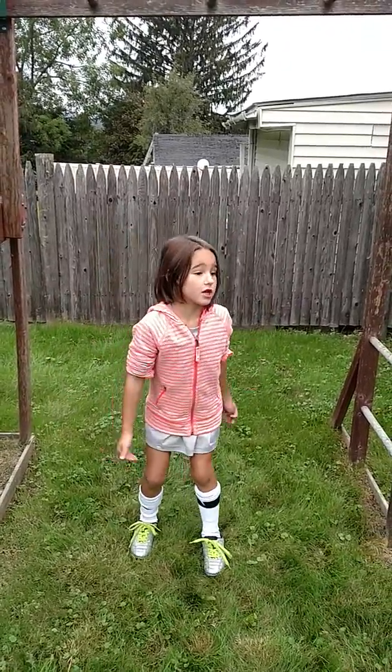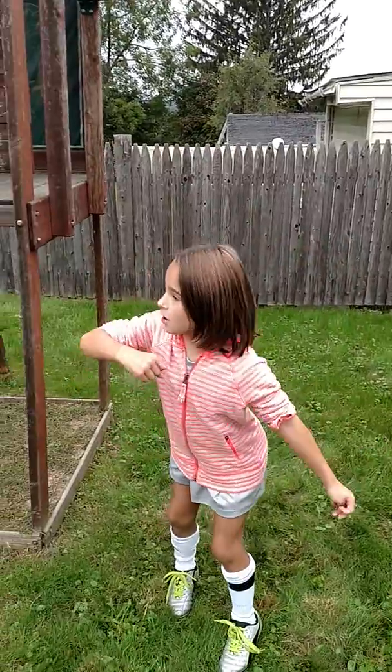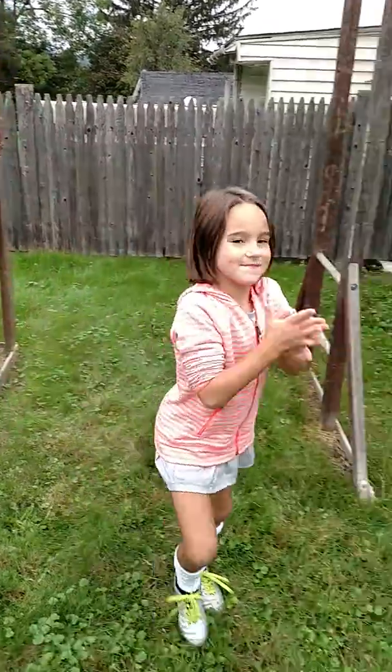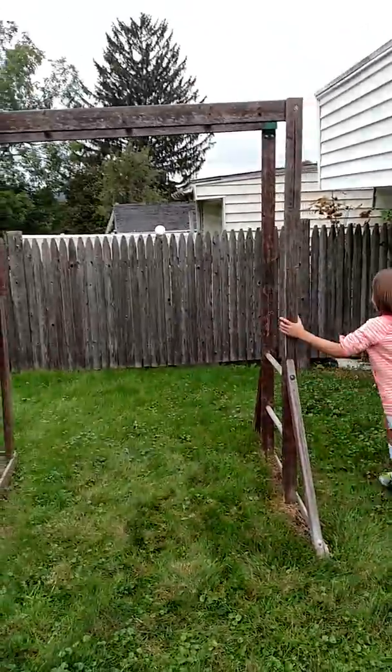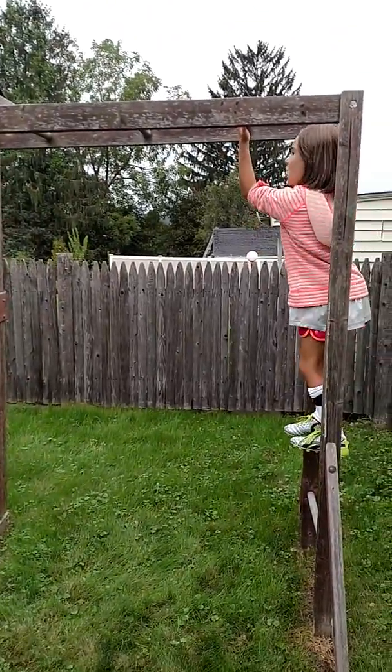Hi guys, it's SparkleTV here and I am going to show you two tricks on the monkey bars and then tricks on the swing set. First, let's get started.